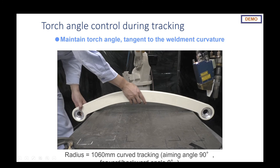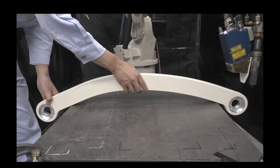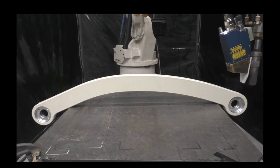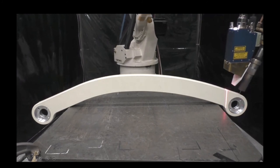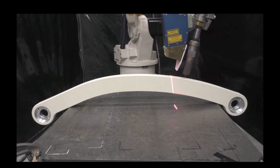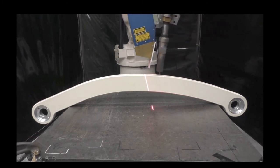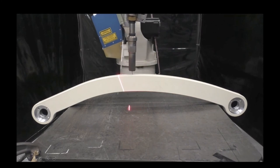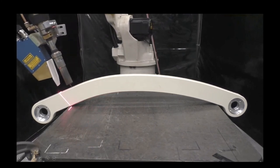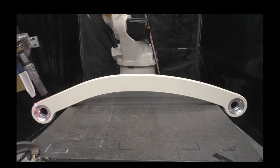Now let's look at that on a curved surface. Here we have an arch cast part — one meter 60 on the curved surface. This will not only track the seam on this casting but also maintain that tangent torch angle. As it's going up and across, you can clearly see it adjusting torch angle to remain tangent to the surface of the part, aiming right down the center of that casting.